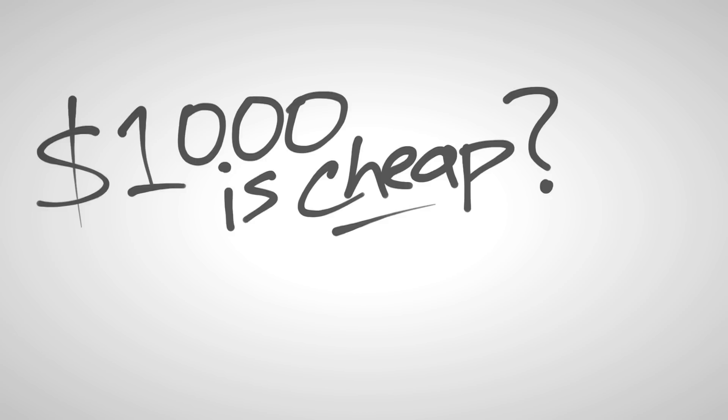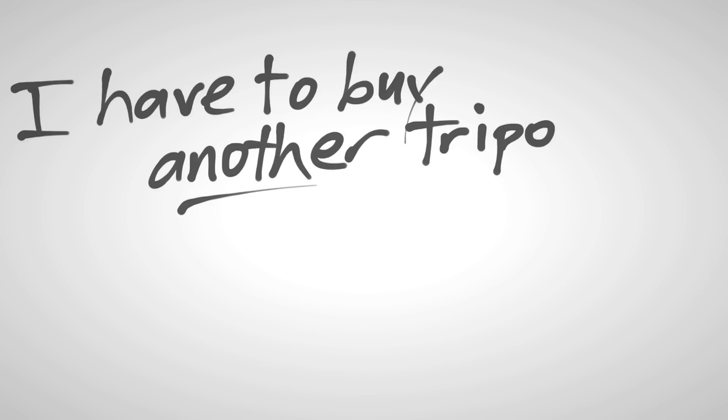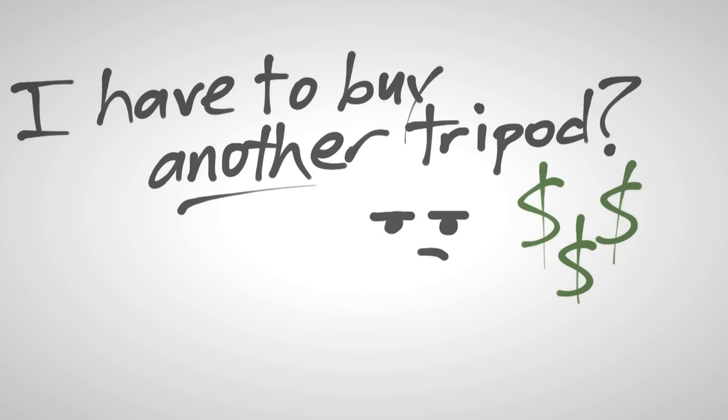Most of us can't afford a thousand-dollar teleprompter. On top of that, you might have to spend hundreds of dollars more on a heavyweight tripod to hold it all up. We were faced with the same problems in our productions and designed a cheaper teleprompter solution that really works. You don't need to buy a heavy-duty tripod since you can use this on a standard lighting stand or even a countertop. Whether you're using a big production camera or a cell phone, this prompter will fit for you.